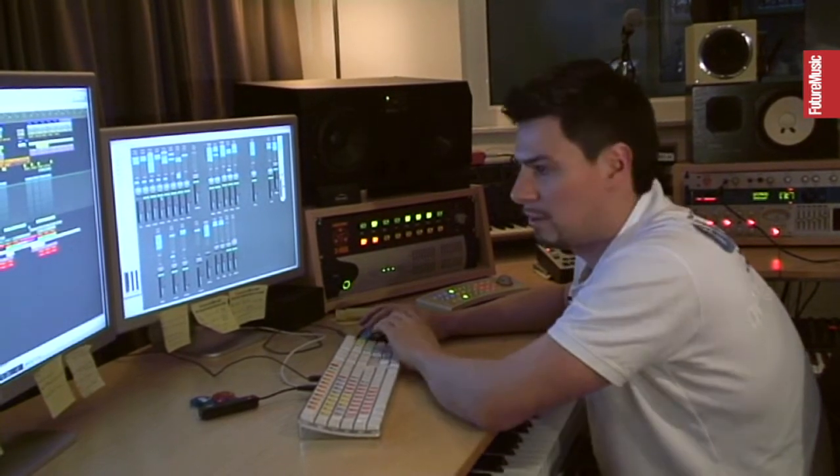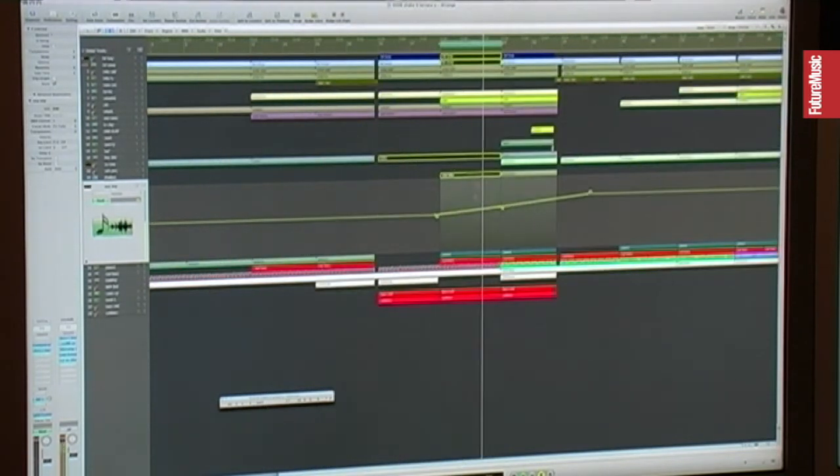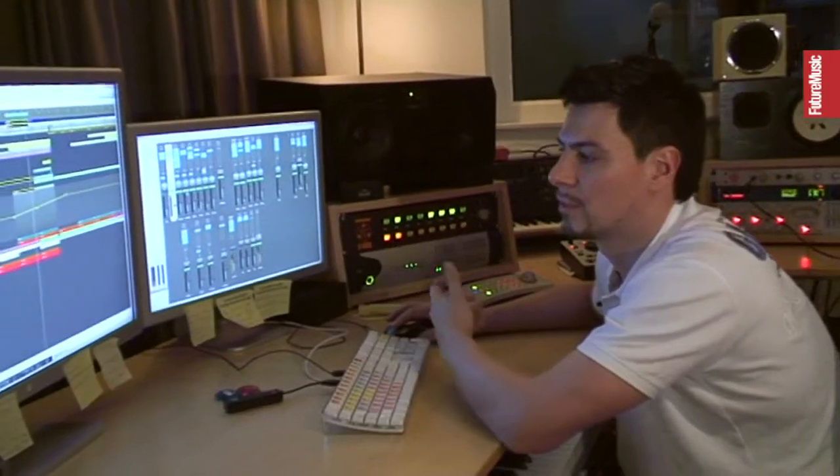Also I have the bleep sound. Together with this one, it's giving a nice groove.